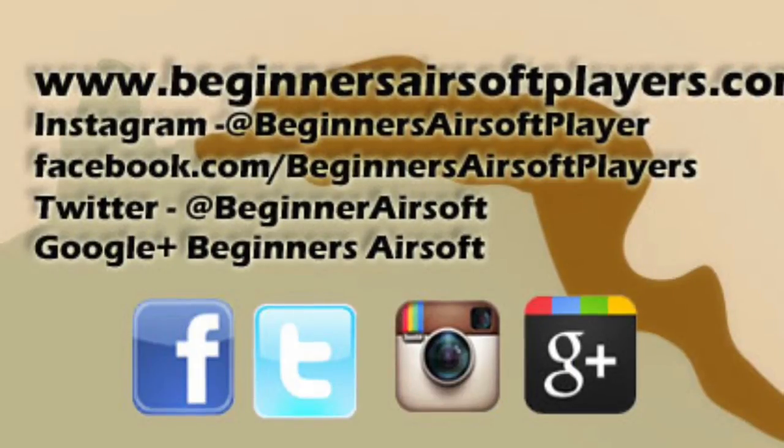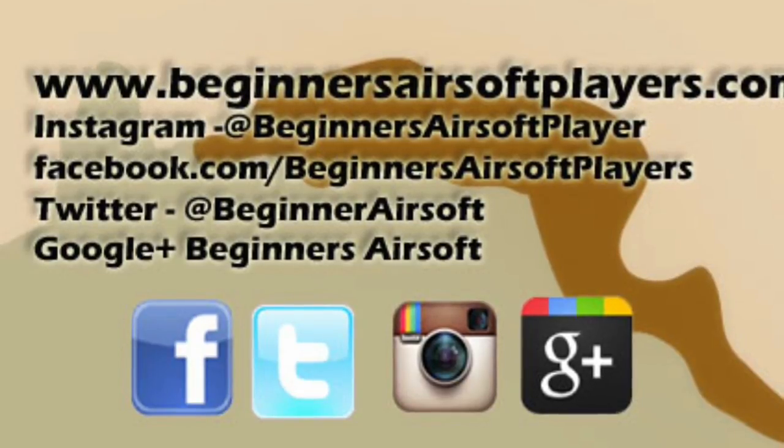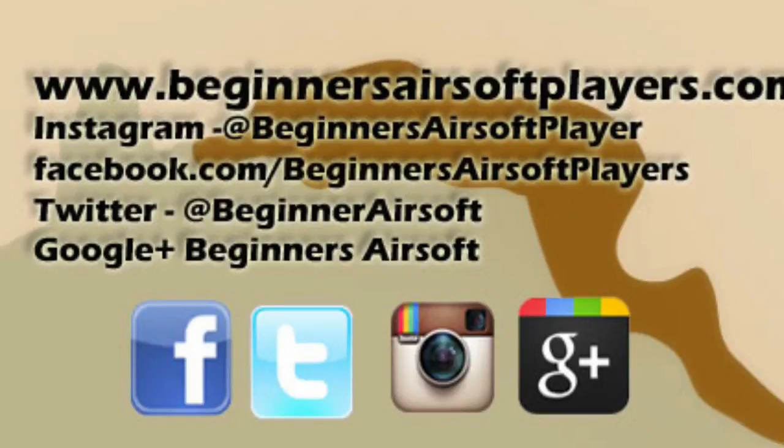So there you have it — our top five reasons why the HK USP by Umarex is a great steal, and available everywhere. Remember, subscribe to our page, check us out on Instagram, Facebook, Twitter, and Google+. More videos coming soon, and thanks for watching.